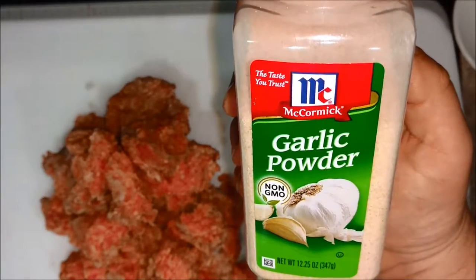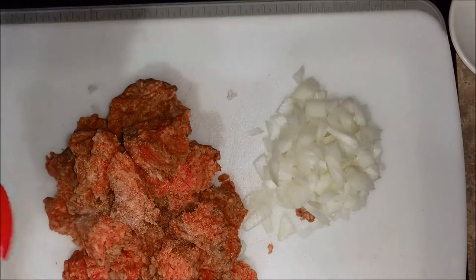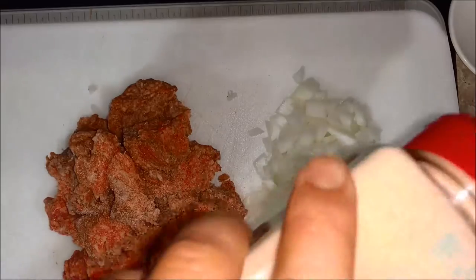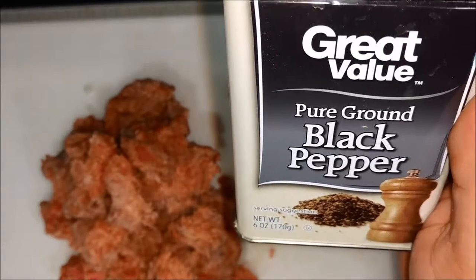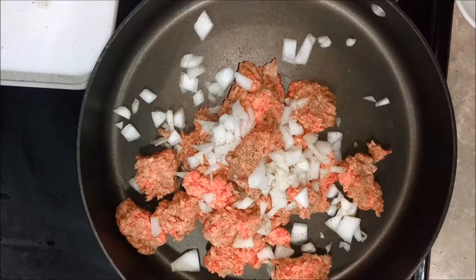All you're gonna need is about a pound of hamburger meat, half an onion, a tablespoon of garlic powder, and half a tablespoon to a tablespoon of black pepper depending on how you like the flavor.